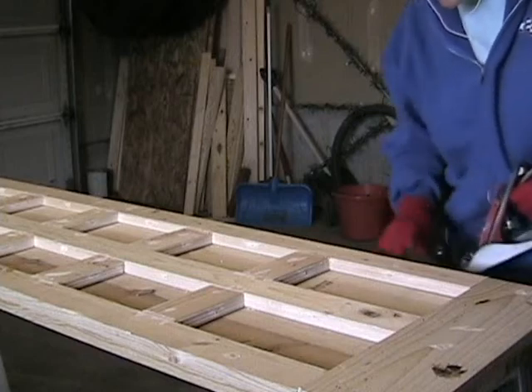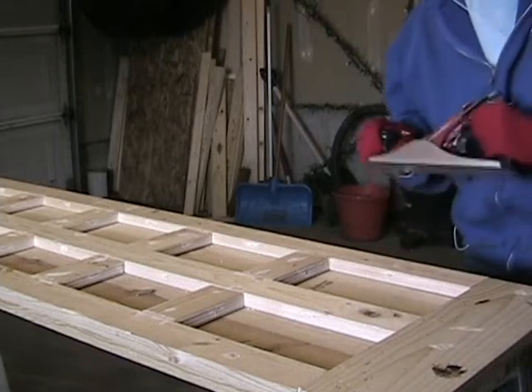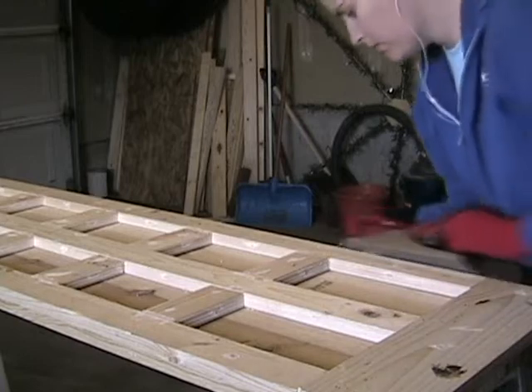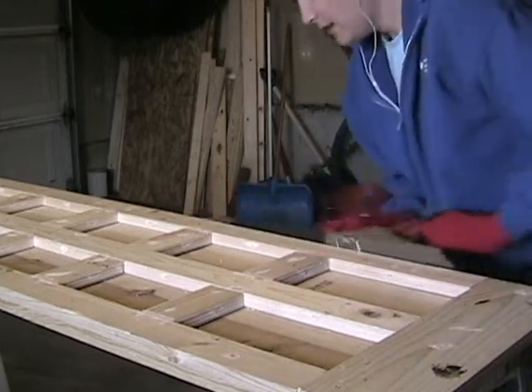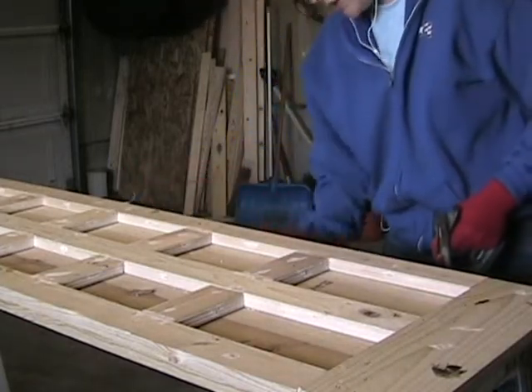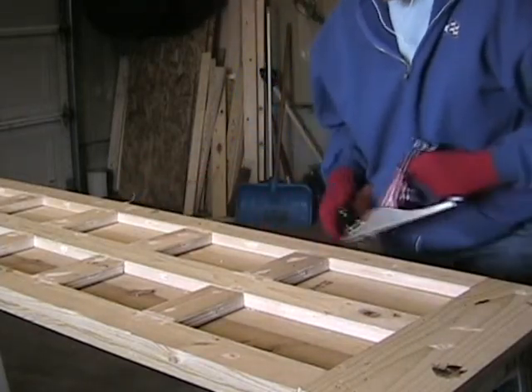While that putty's drying, I'm just going to soften up the edges with the plane here. Push it along and give it a nice aged, rounded look, because if this was really old it wouldn't be so pointy — it would have got dinged and dented and wore off.